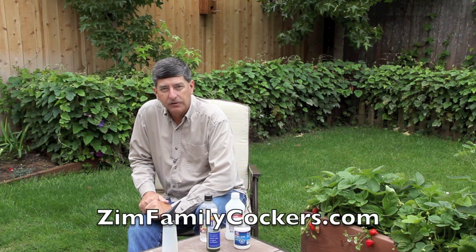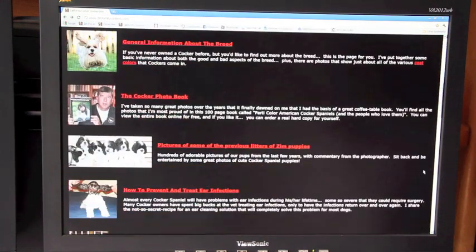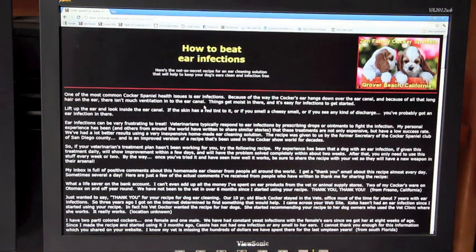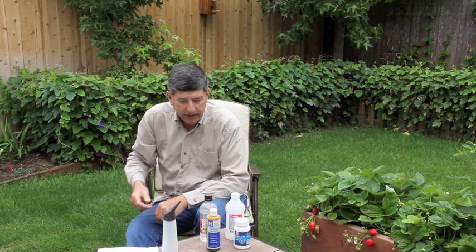You can find the recipe on our website, ZimFamilyCockers.com. Just scroll down the main page until you see where it says how to prevent and treat ear infections. Click on that, and it opens up the page with all the information about the ear cleaner, including the recipe, which you can then print out.